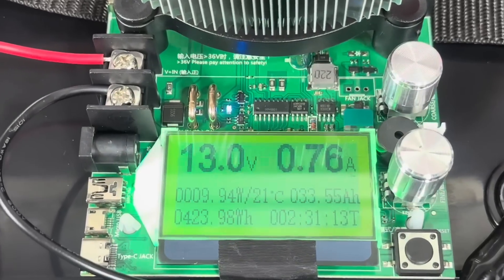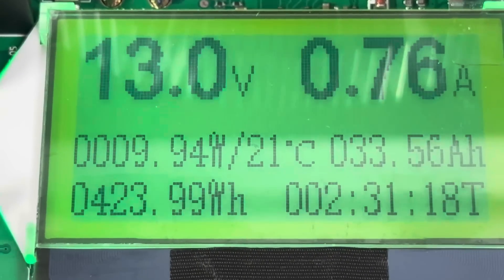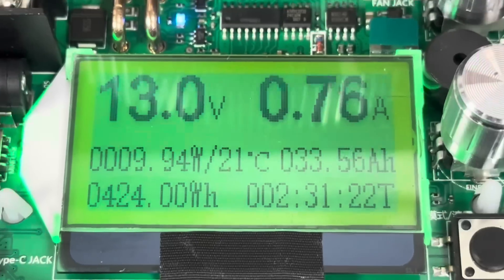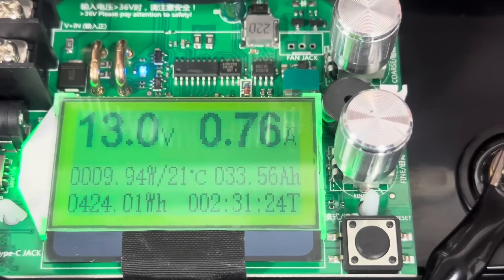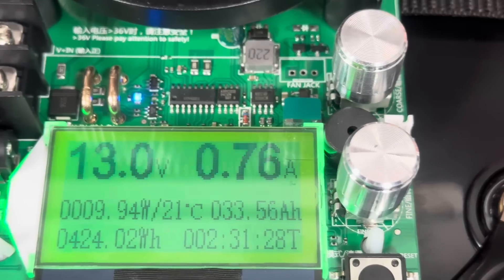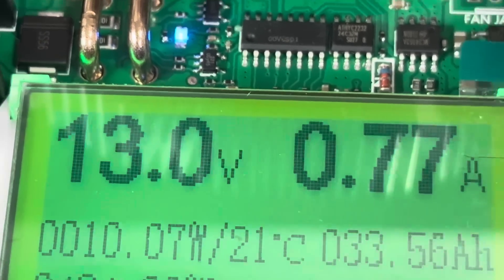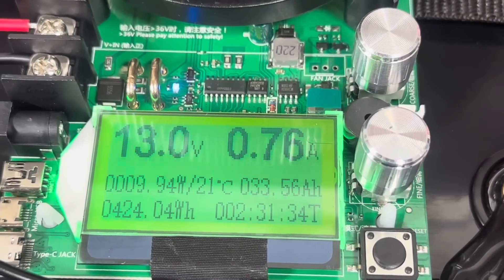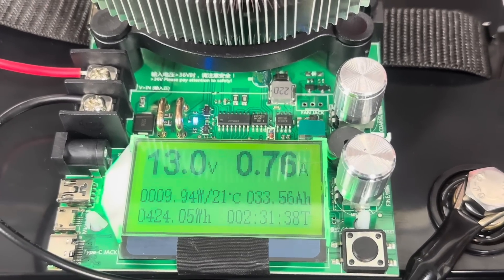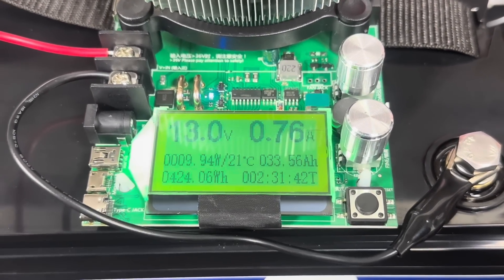I've turned it down now — we are drawing 9.94 watts, and we've got 424 total watt hours used. Again, we're about one-third of the way through. We're only drawing 0.76 amps, and you can see the voltage has increased because the load has decreased. The clock is going to go up a lot faster in comparison to the watt hours, but we'll come back in the morning and see where it's at.